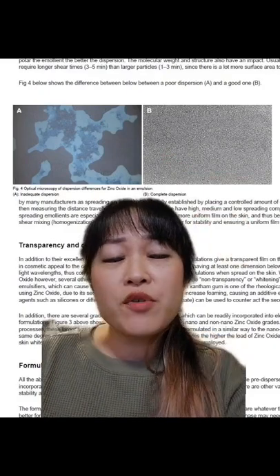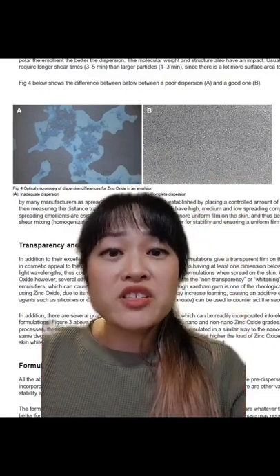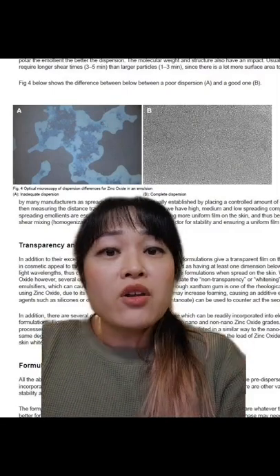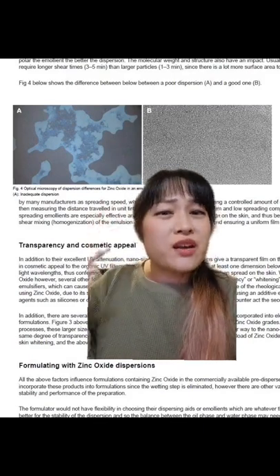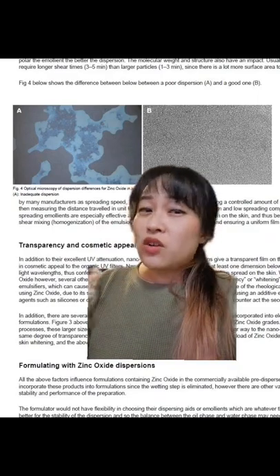This clumping issue is even worse with uncoated zinc oxide, which is the type that most DIY recipes use. Synthetic coatings are usually used in proper zinc oxide sunscreens to keep it spread out a lot more evenly. So if professional sunscreen formulators can't do it consistently with all of this extra help, the chance of you getting it right consistently in your kitchen without any of this is not great.